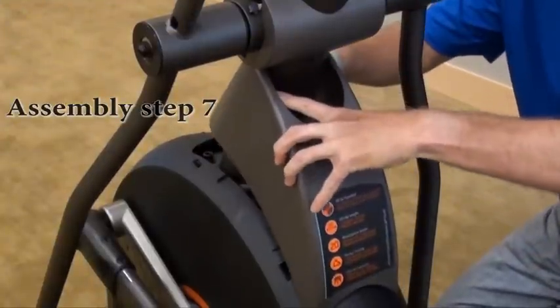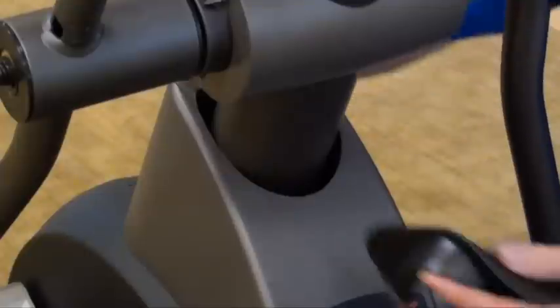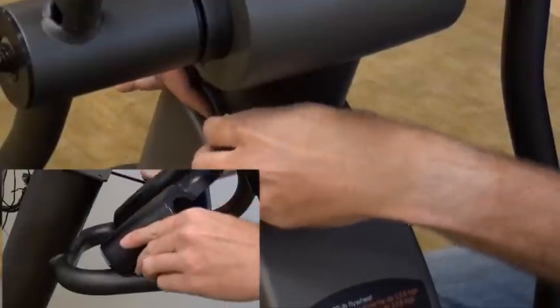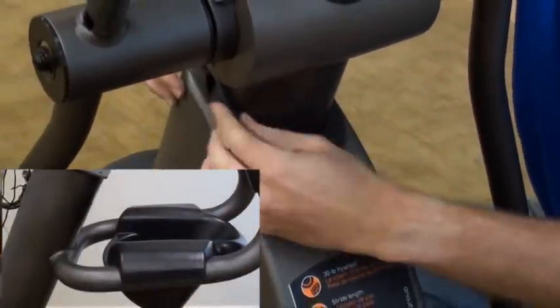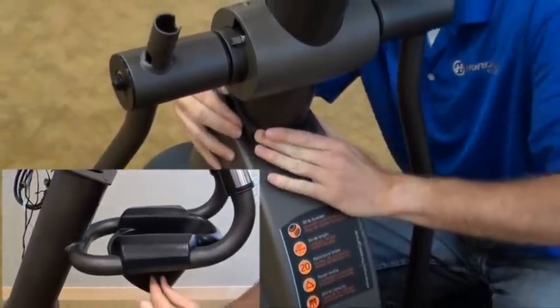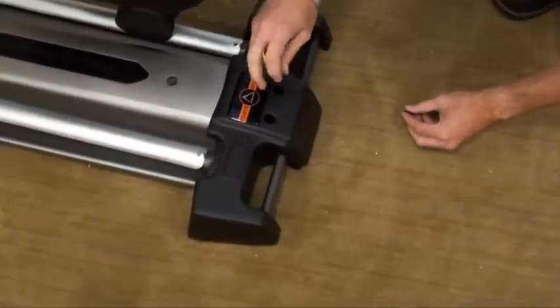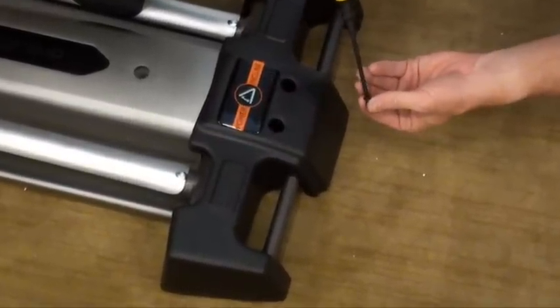Assembly Step 7. Slide top cap and top cap rear cover over console mast and snap into place. Insert console mast boot over top cap and snap into place. Slide the water bottle holder over the console mast and attach using two screws BB. Slide rear cap over the rear stabilizer and attach using two screws CC.